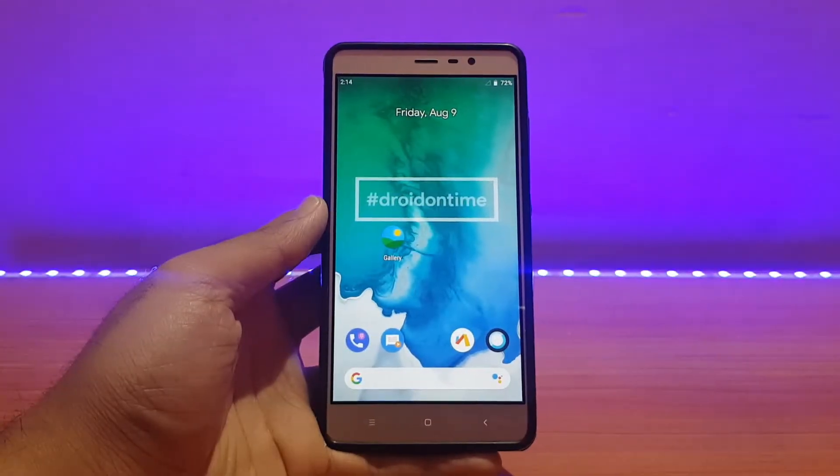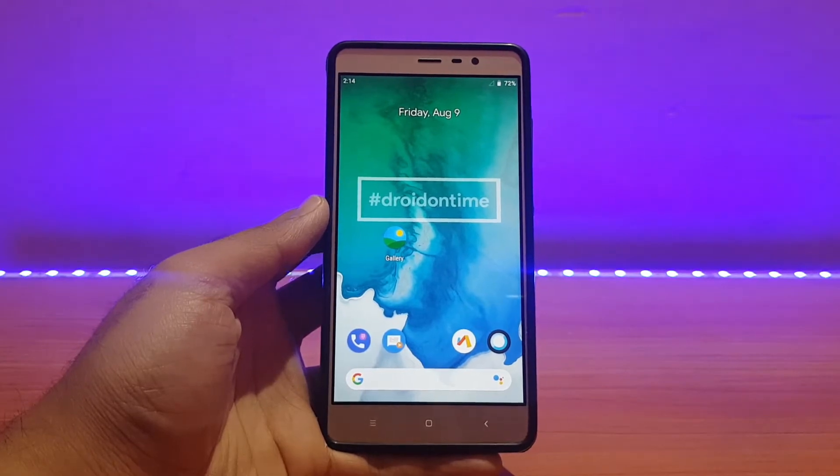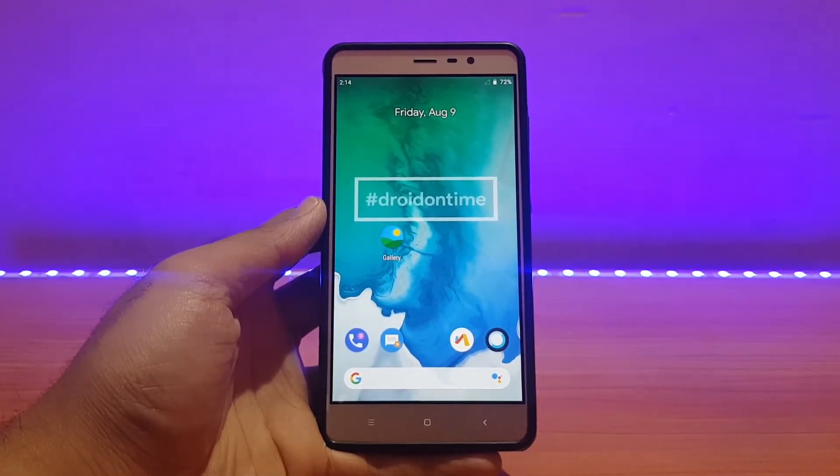Welcome back to the channel everyone. This is Ad Back with another video. Today it's going to be the review of the Dot OS unofficial ROM for the Redmi Note 3, so without any further ado, let's get started.